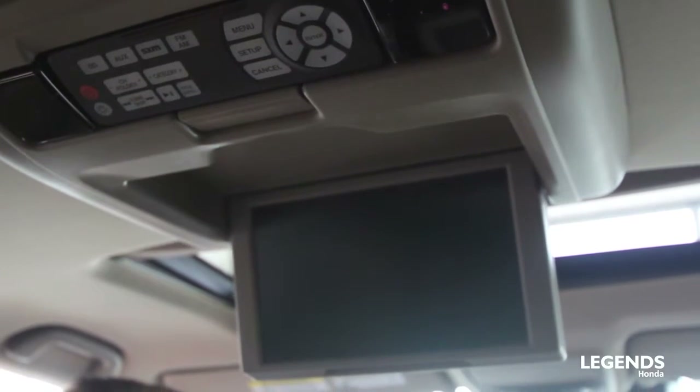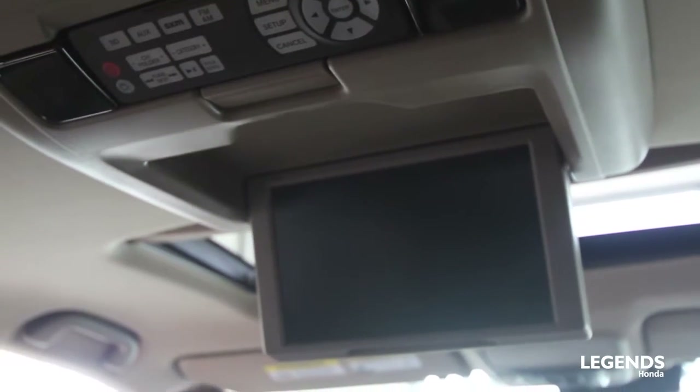Looking up at the ceiling, we have our Blu-ray DVD player as well as our panoramic sunroof, which is only offered in the Elite trim. It gives it a really high-class feel.